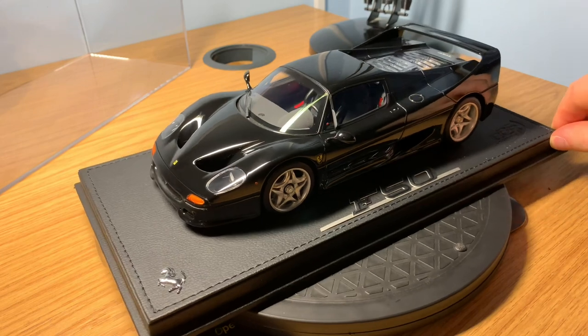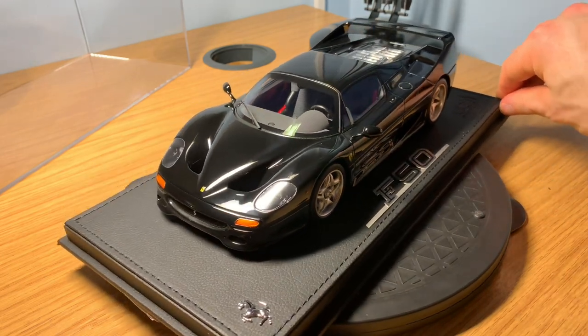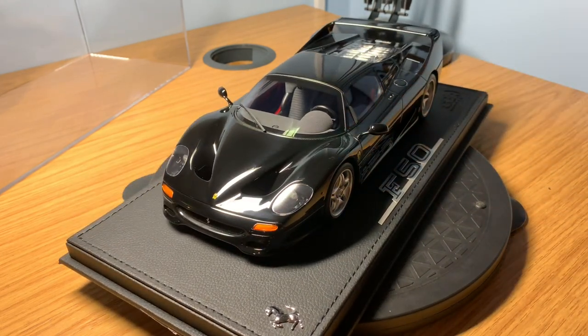Overall, the model is truly fantastic. I'm very glad it's finally arrived and I can share it on the channel with you guys. Please let me know in the comments below — is it worth the money? What do you think? Should I go with a different color specification? Always keen to hear your thoughts on the model and the video. Please like, subscribe, and share, and I'll see you guys very soon for lots more videos to come. Take care, bye!